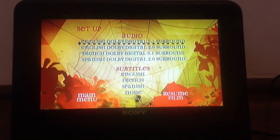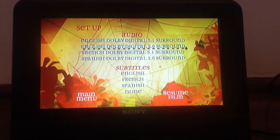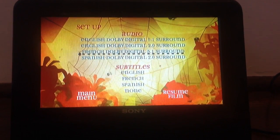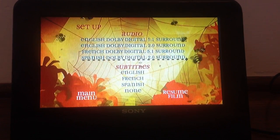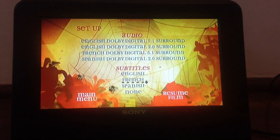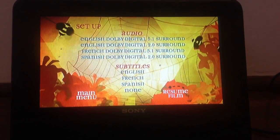In setup: audio will be digital 5.1 surround, English will be 2.0 surround, French will be digital 5.1 surround, Spanish will be digital 2.0 surround. Subtitles: English, French, Spanish, or none. Resume film.